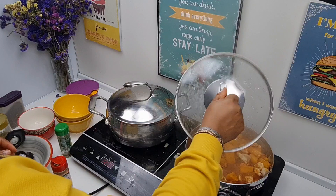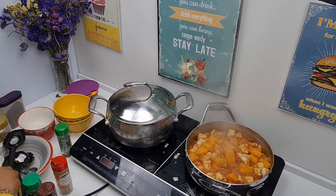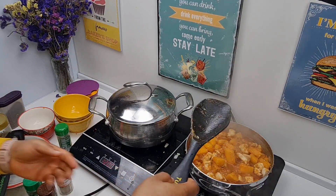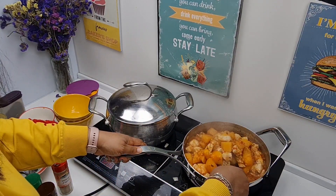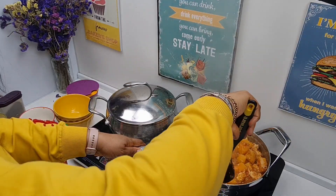We'll check on the meat — it's looking good. You just have to reduce your heat at this time. Stir it — this looks so, so good, it looks all cooked.